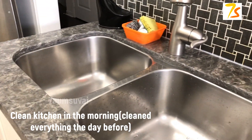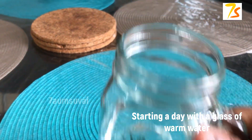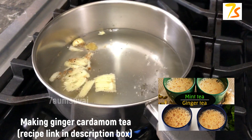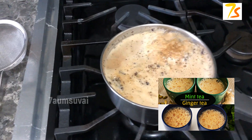We have cleaned the kitchen. First thing in the morning is a glass of warm water. This is what I am going to drink. I am going to do my breakfast or lunch. I am going to get tea ready. This tea is ready for me. You can see this video in the description box.